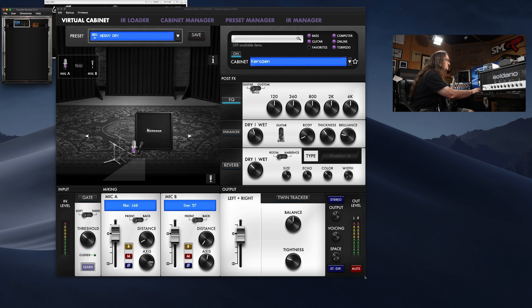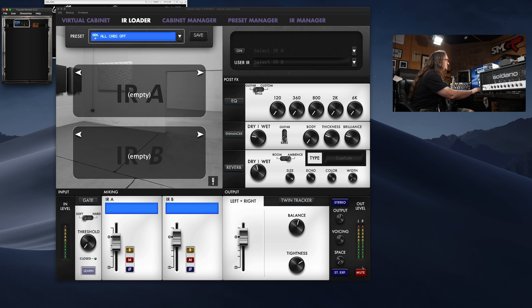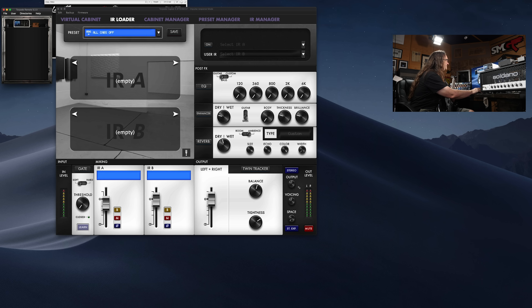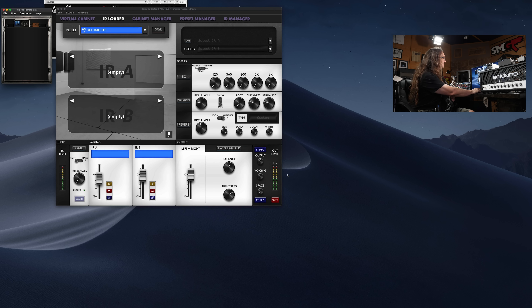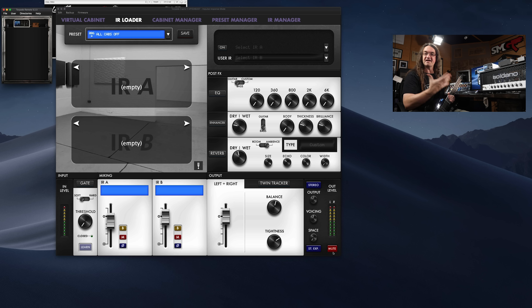One of my favorite features about the Torpedo Remote software is the fact that the software itself is resizable. You can just grab it and size it however you want. So if you're an older guy like me and you're starting to lose the fine detail, why not? You can just blow that up — that's way easier. Pretty awesome.